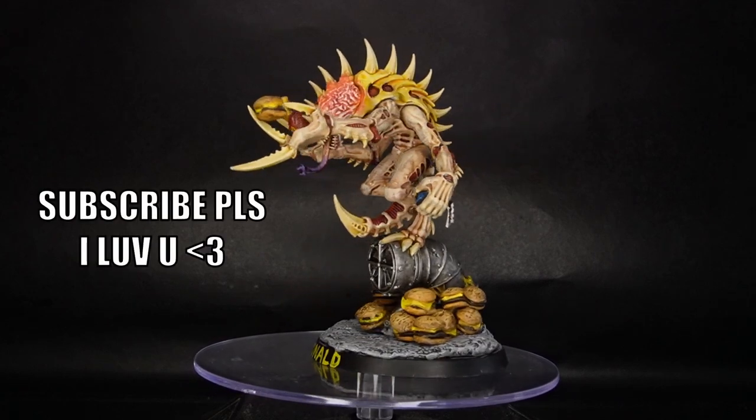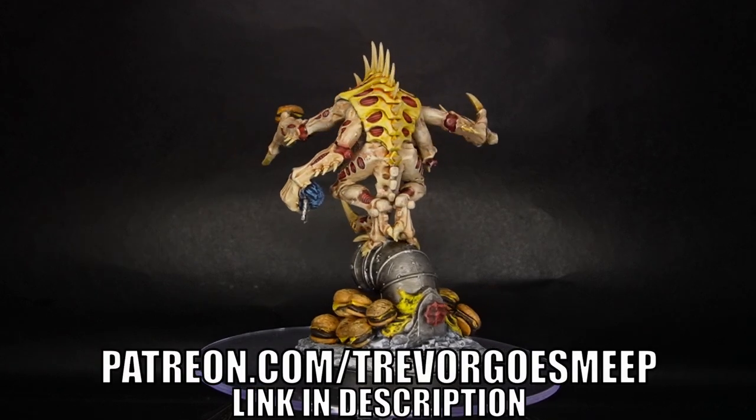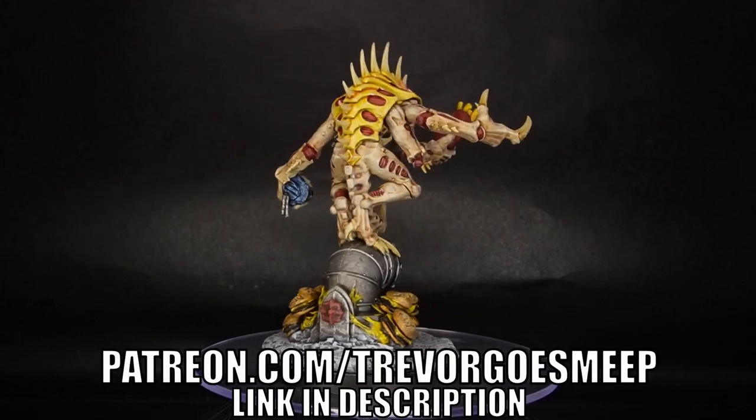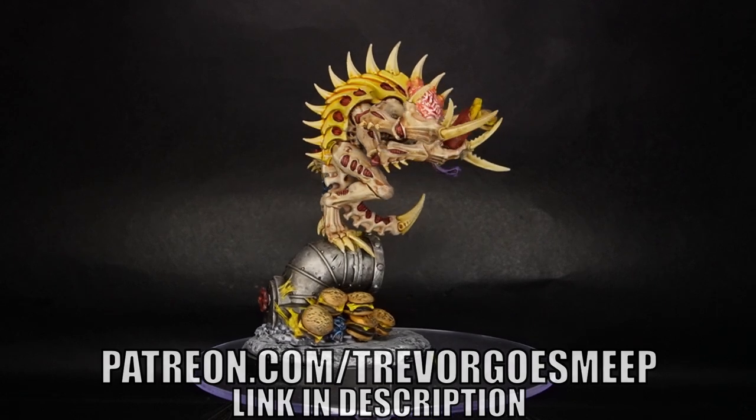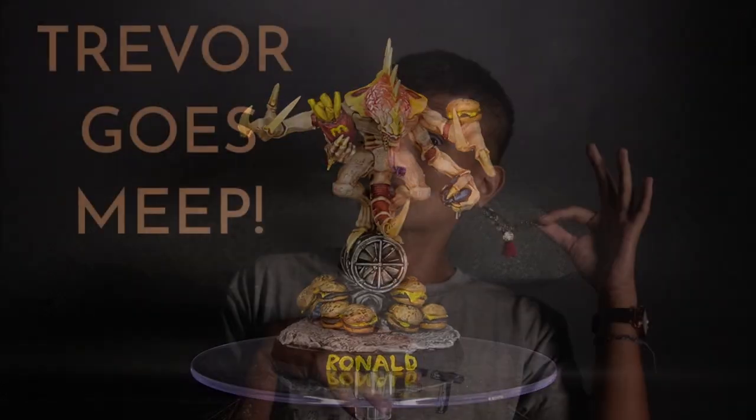If you enjoyed watching this video, please consider subscribing to my channel. And if you want to help me out even more, please check out my Patreon at patreon.com/trevorgoesmeep. I hope you had as much fun as I did, and I'll see you all next time!